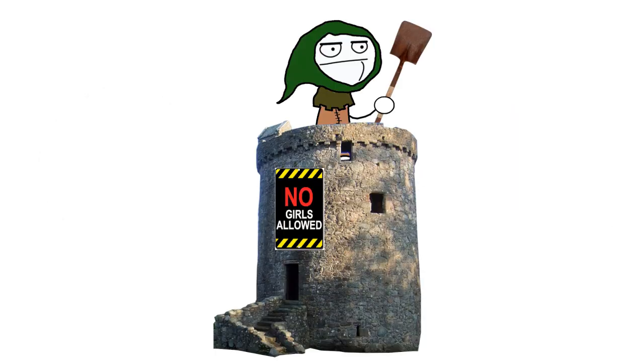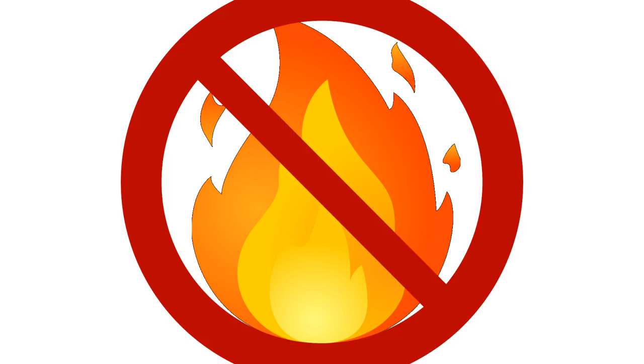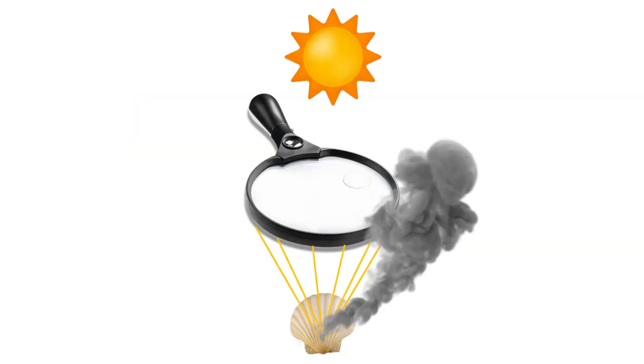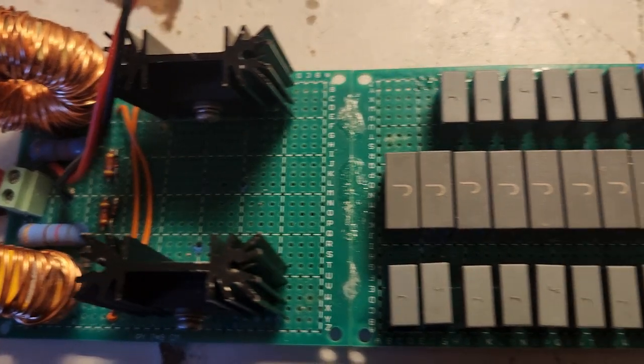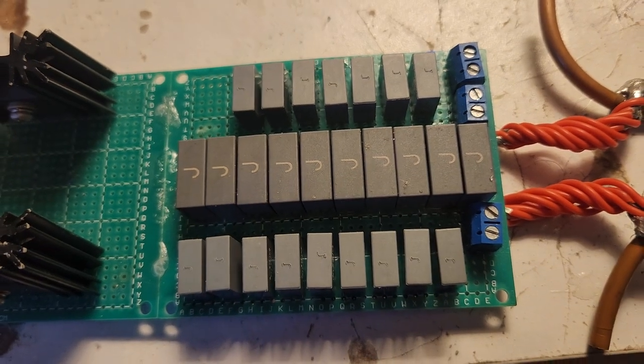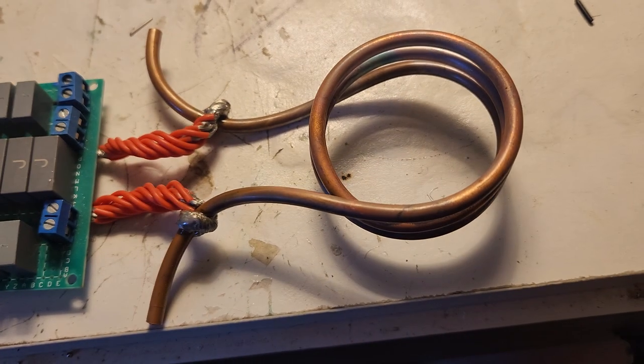The slaked lime would be mixed with sand to make mortar to hold stones together — kind of important if you're trying to build a castle. I didn't want to use fire to drive the reaction, so at first I considered concentrated solar power, but it quickly became apparent that would be way too much of a hassle. I decided instead that this would be a perfect excuse to build an induction heater.